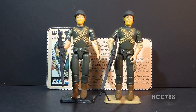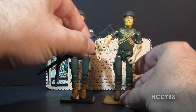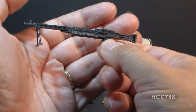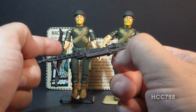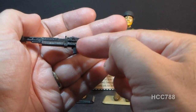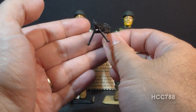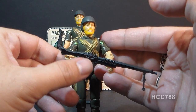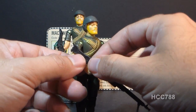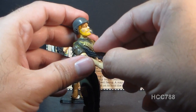Let's take a look at the accessories, starting with Rock and Roll's weapon. The card just calls it a heavy machine gun. This machine gun is very long — really too long for a single-hand grip, which was all you could do with the straight arm version. Even with swivel arm battle grip, the length behind the grip makes it really too long to get any good two-handed poses.